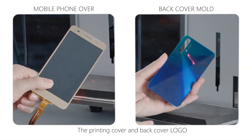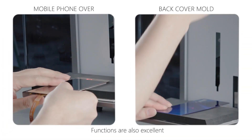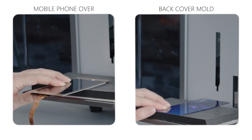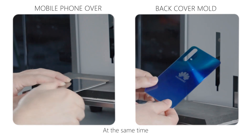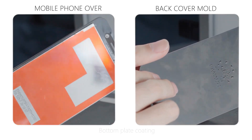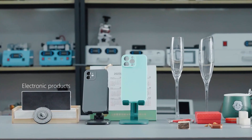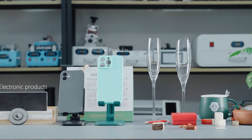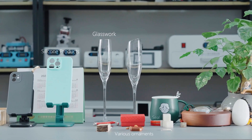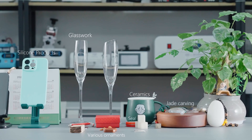The printing cover and back cover logo functions are also excellent. At the same time, it is important not to break down the bottom plate coating. Not only that, but for most materials you come into contact with in daily life, you can use it creatively — you can choose to engrave or cut as you imagine.